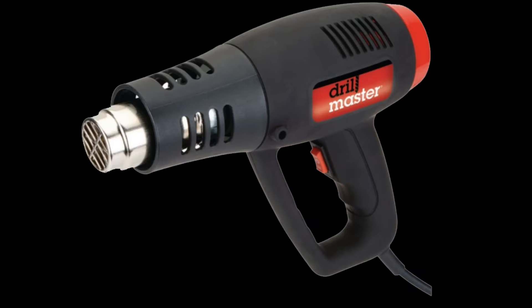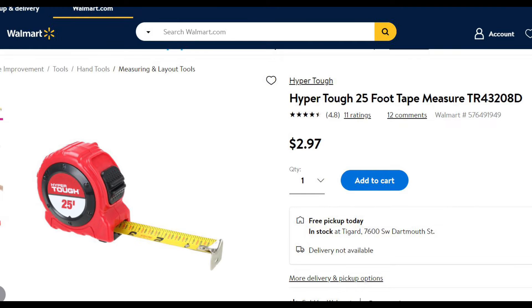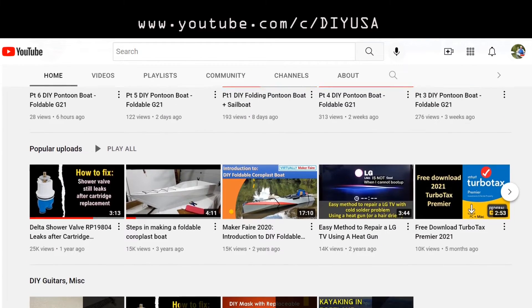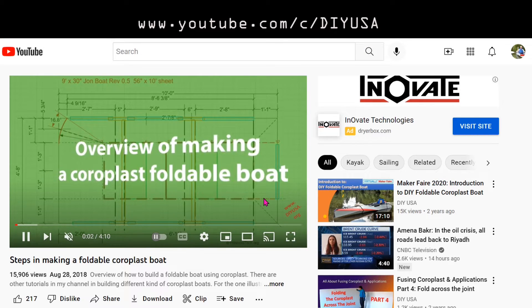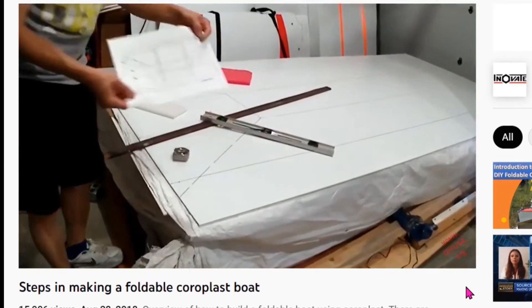You need simple and inexpensive tools to build this boat: a heat gun, cutter, tape, ruler, and pencil. You may also need to make a roller — there are more detailed videos on how to do that on my YouTube channel. You can get most of the materials for building this boat at Home Depot or Lowe's.